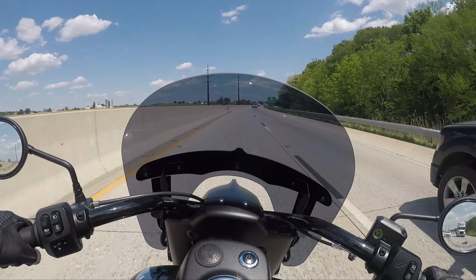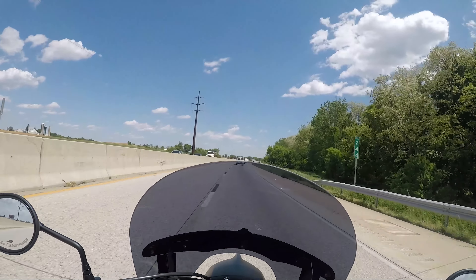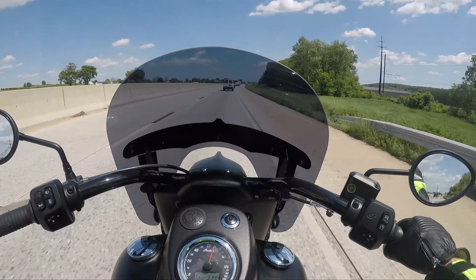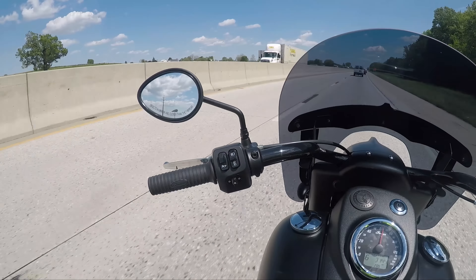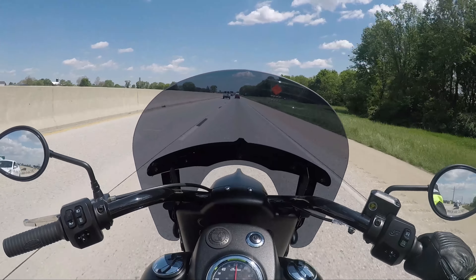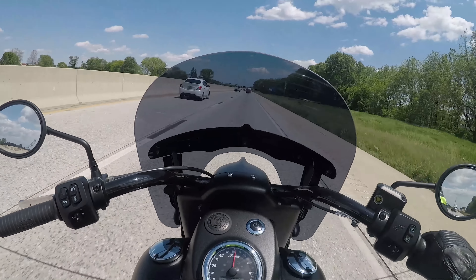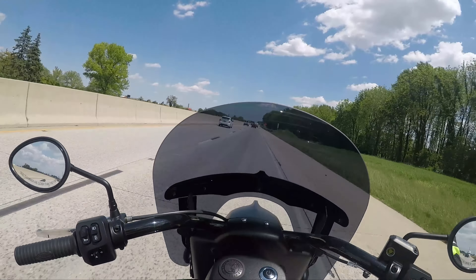In sixth gear, just rolling on the throttle — this thing cruises effortlessly. Feels very smooth for a twin. It's got cruise control over here. It's a super cool bike. It's got eyes — people are always looking at it. This thing's a showstopper when you roll up, because it's not a Harley. It's a different-looking bike. Indians are beautiful bikes.